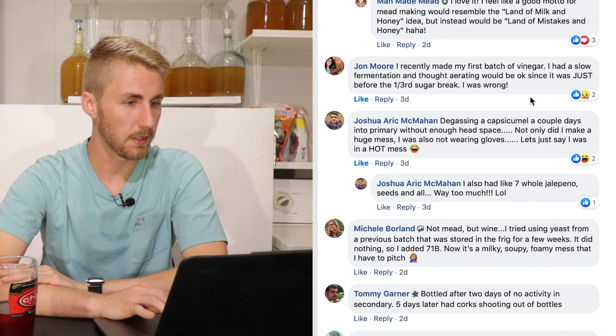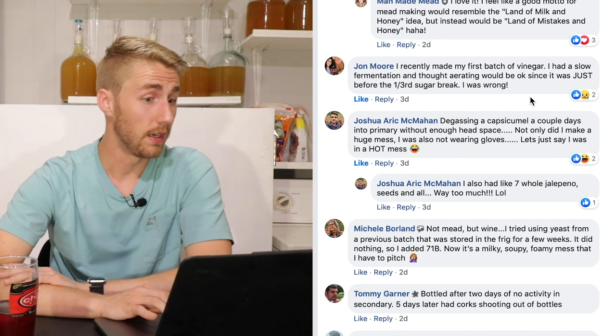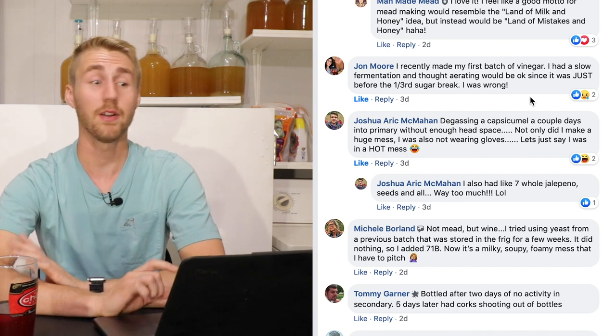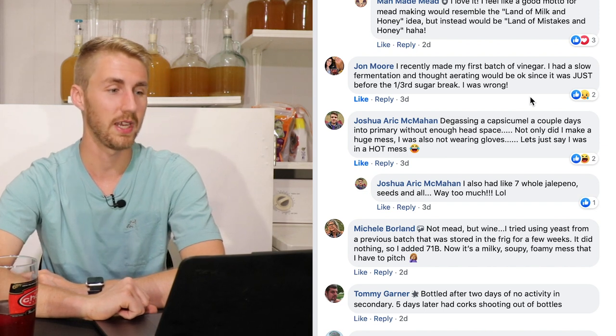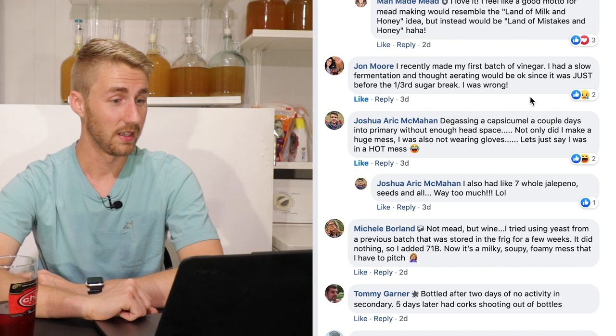Joshua McMahan says: degassing a capsaicin-smelling mead in primary without enough headspace — and not only did it make a huge mess, he wasn't wearing gloves. Seven whole jalapeño seeds. People do this all the time — you cut up a jalapeño, touch your face, and next thing you know your face is on fire. That's a double whammy: the degassing mess plus jalapeño on your face.